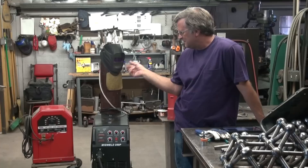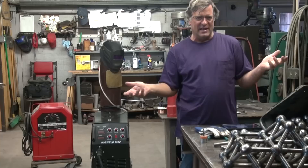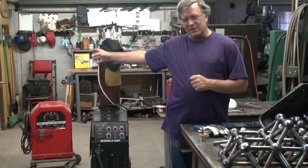This guy's got a stick welder, you know, an arc welder, and he's also got a MIG welder. He's fairly new to welding and he was just curious: which machine do I use for what? When do I get on one over the other? Arc welding, or shielded metal arc welding, SMAW, as opposed to MIG welding, or GMAW, which is gas metal arc welding.